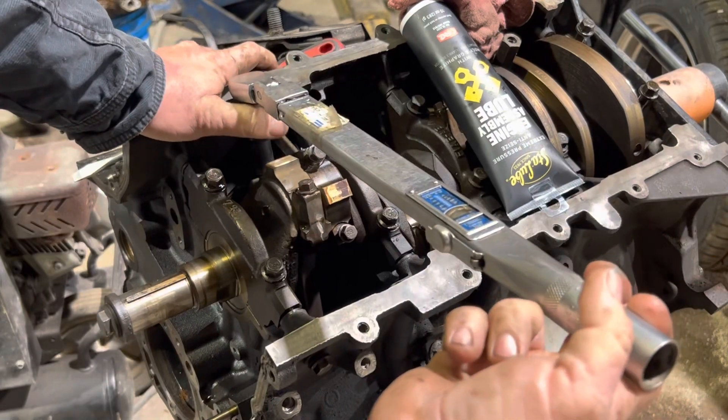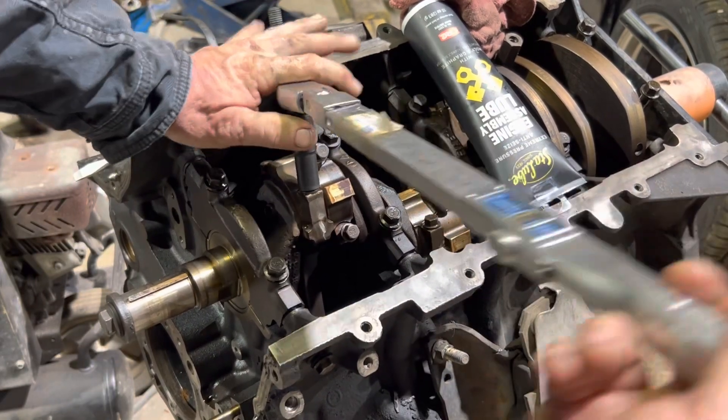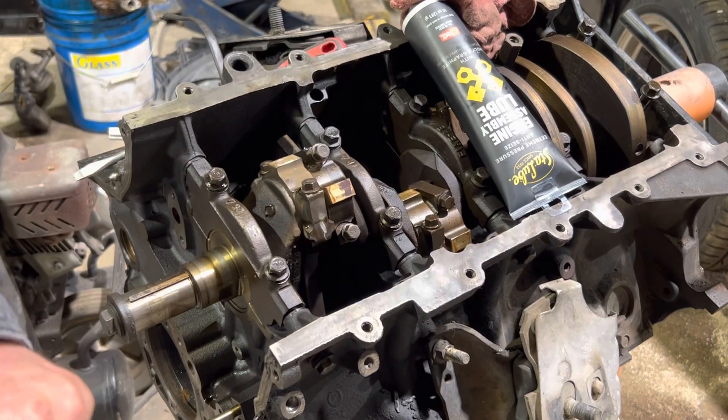I'm just going to double-check it. So now we've got to go an additional 90 degrees.